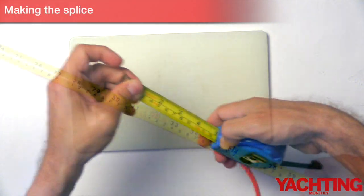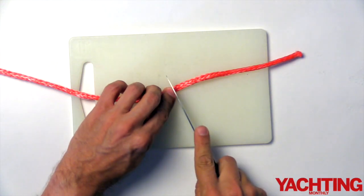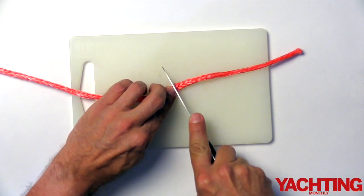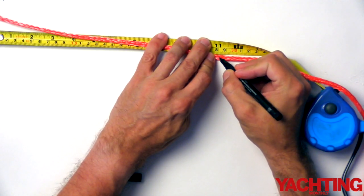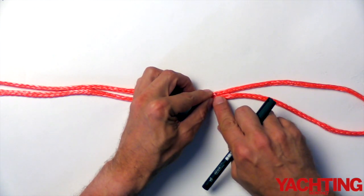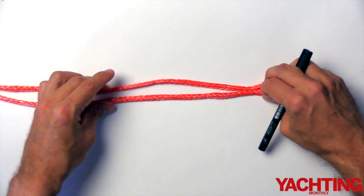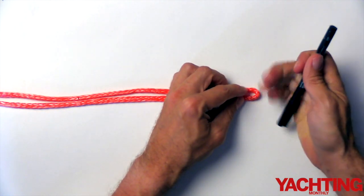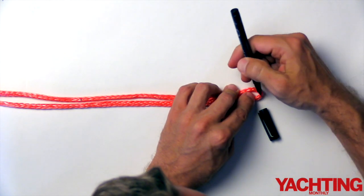First of all, measure one metre of 12-strand dyneema and cut off the end. Next, mark 11 inches or 28 centimetres from one end — this is the amount of line you will need to tie the diamond knot. Then fold the line in half and mark the middle. This soft shackle will give you an internal diameter of around 60 millimetres.